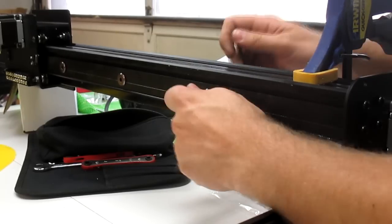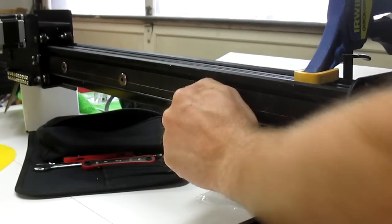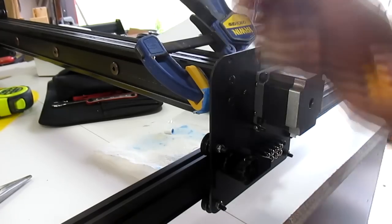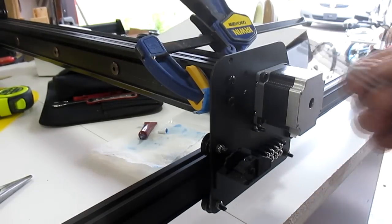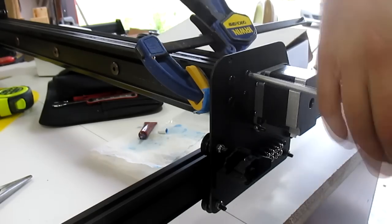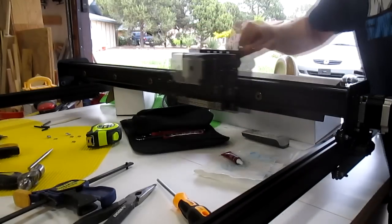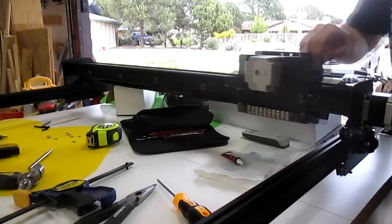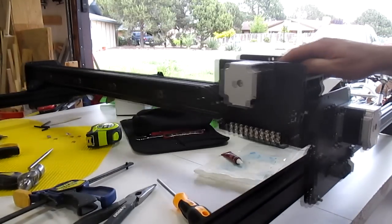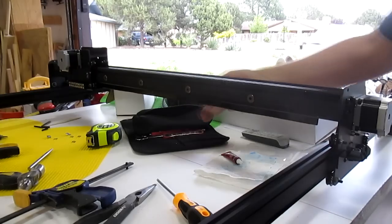After getting all five bolts and nuts installed, I double-checked everything was level and flat, and tightened them down with a lot of force. Then I removed the bolts connecting the maker slide to the wide plates one at a time, added a drop of thread lock, and reinstalled them. My final check was the dummy check — making sure the X carriage clears the steel. As you can see, the X carriage moves just fine, the gantry moves just fine, and the steel doesn't interfere with anything.